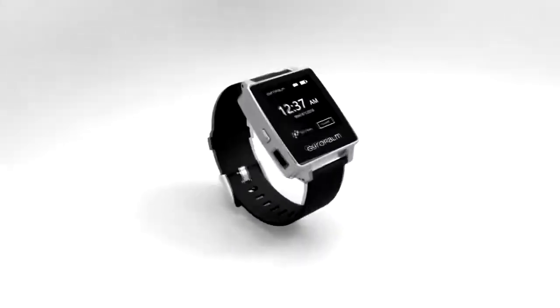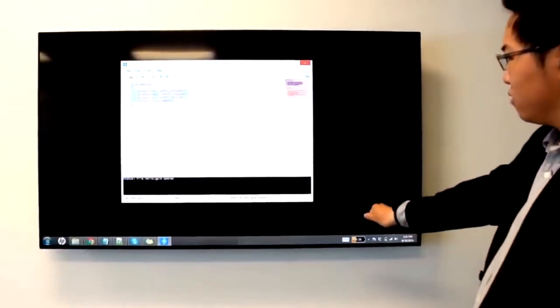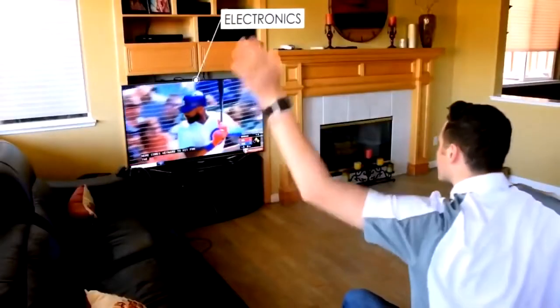Palm — a wireless companion that lets you control virtually any electronic device, allowing anyone to control devices such as electronics.